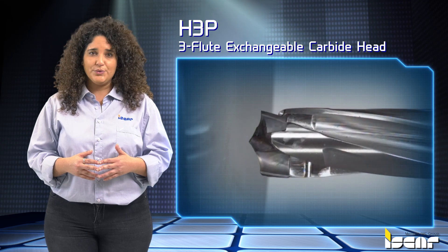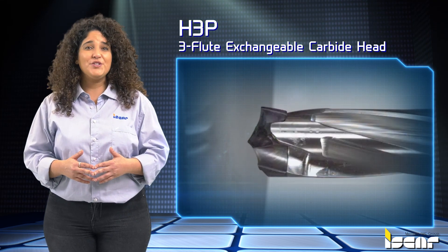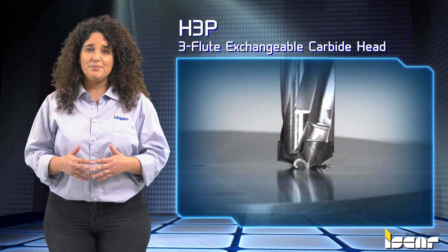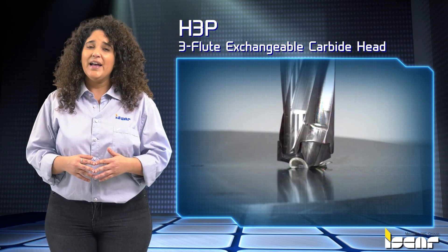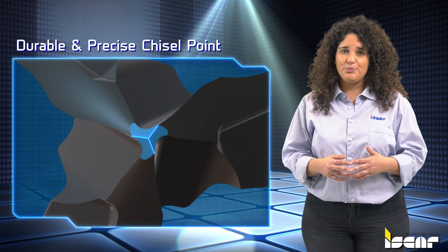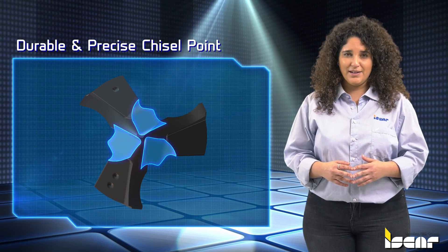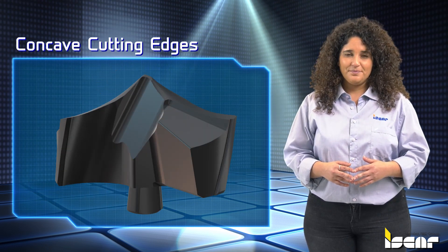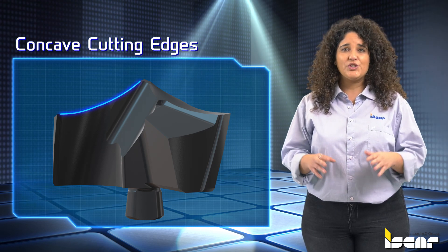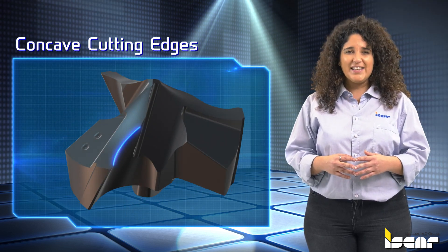The Logic 3 Cam drill's central element is the H3P3 flute exchangeable carbide head. Its self-centering point geometry guarantees drilling process stability, good centering, and smooth penetration into the material. A durable and precise chisel point combined with an appropriate rake angle successfully stands against a heavy cutting load.